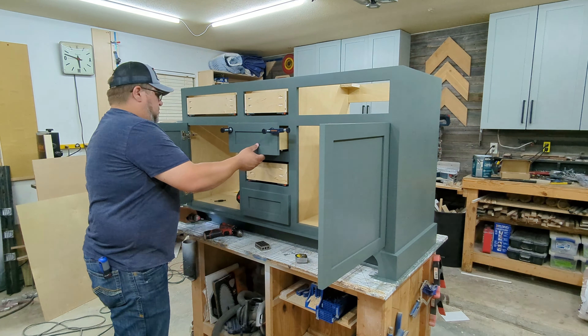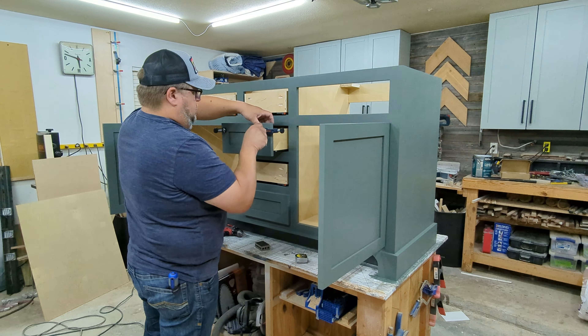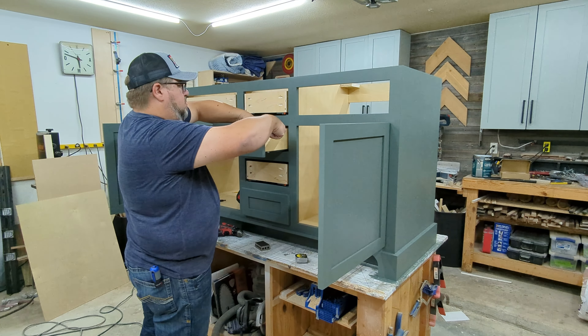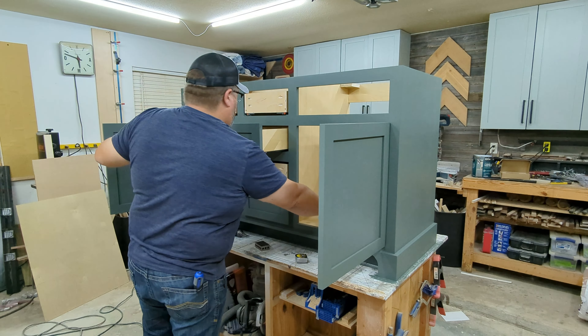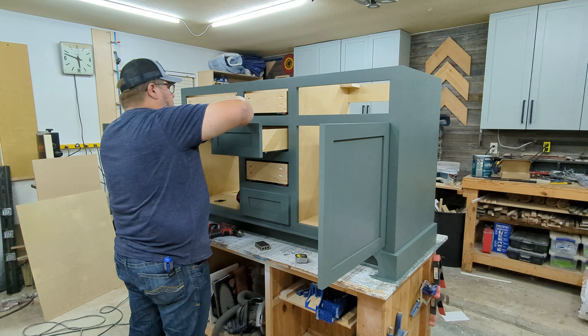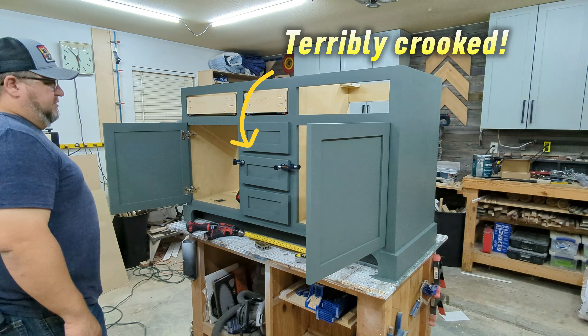Next we'll add the drawer fronts. I love these little clamps made specifically to help attach drawer fronts — they allow you to clamp everything in place and get everything level and how you want it. They work really well. I'll link these down below because it's like having a third and fourth hand when you're using them.